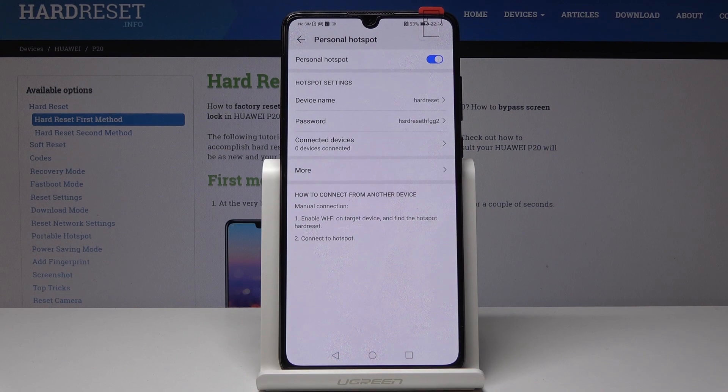Wait a few seconds and that's it. Your network name and password have been changed, and the personal hotspot has been activated. If you would like to switch it off, just click here to deactivate it.